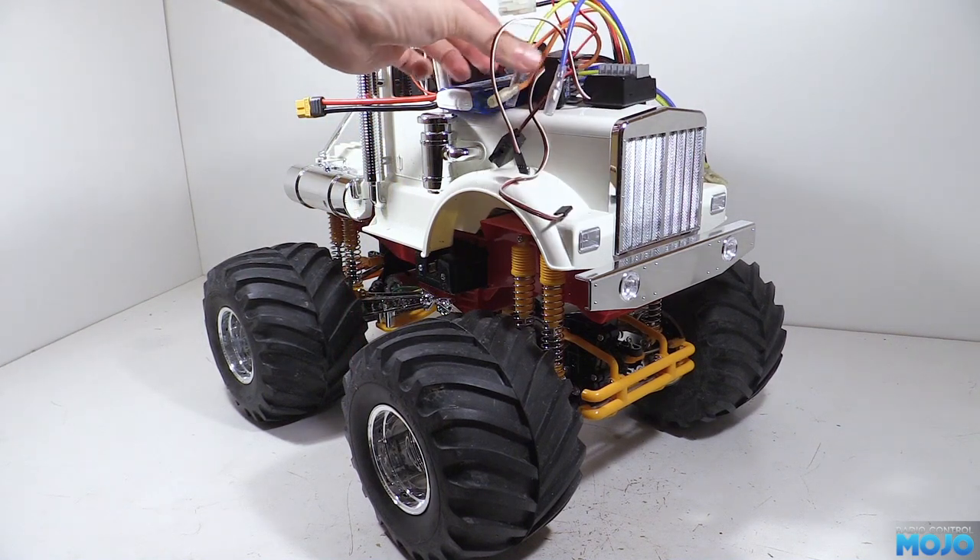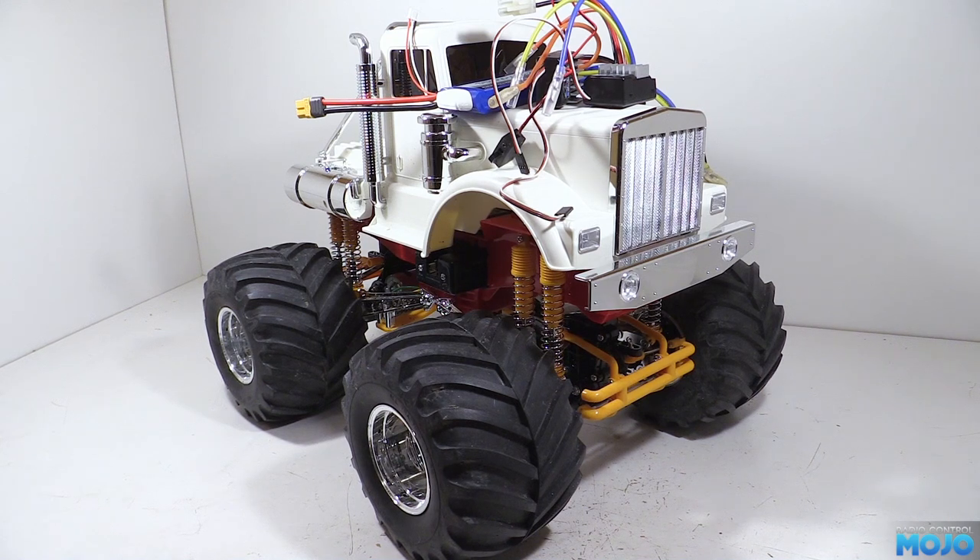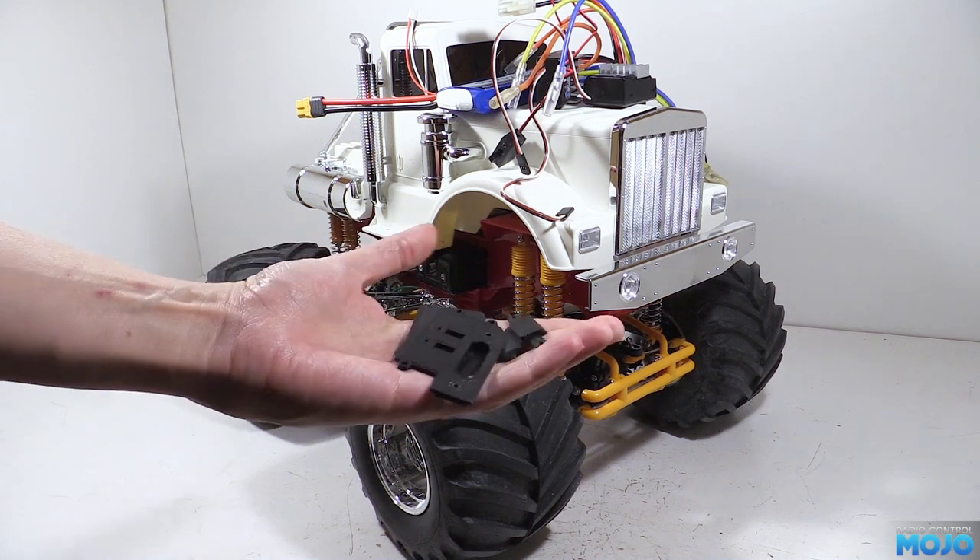Another little niggle with them though — Tamiya say they're only for NiMH packs, but there's a fairly simple, albeit fiddly, mod that you can do to make them LiPo friendly. Not too surprisingly, we've got a few 3D printed parts to make all this work.